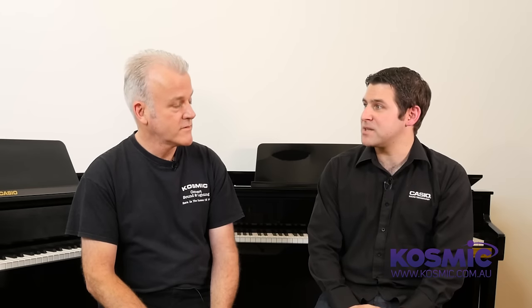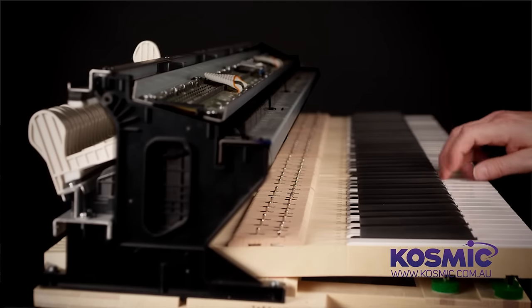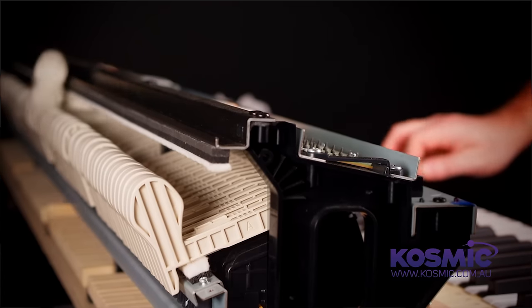C. Bechstein have gone a long way to help develop the sound in the piano and also the key action featured in both these Celviano Grand Hybrid models. A lot of acoustic players would be very familiar with Bechstein's amazing history and the quality pianos that they produce. The key action has been developed with C. Bechstein using the same timbers, the same materials, the same drying processes — everything that goes into manufacturing their range of grand pianos has been incorporated here.